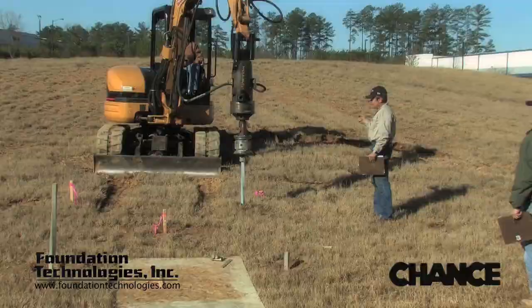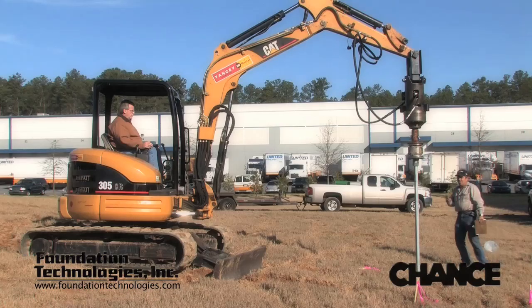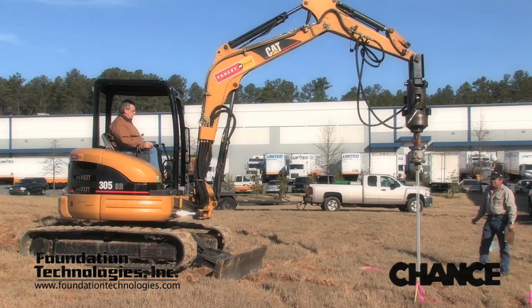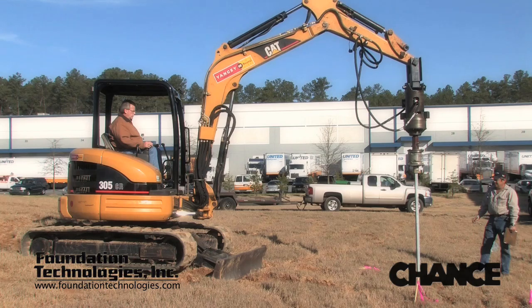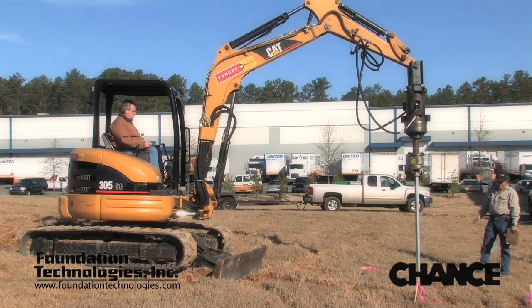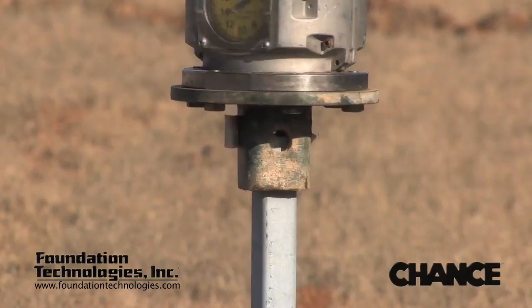The pitch on each helical plate is 3 inches. Therefore, if the pile is advancing correctly, it will be advancing approximately 3 inches per revolution. If the pile is not advancing properly, the pile is spinning out, which is like stripping a screw. The likely solution for a pile that is spinning out is either to apply more crowd pressure, or add more or larger helical plates to help generate more downward thrust to help advance the pile.